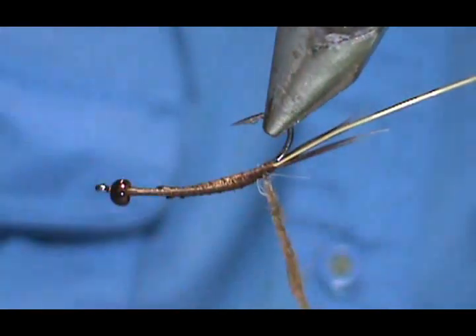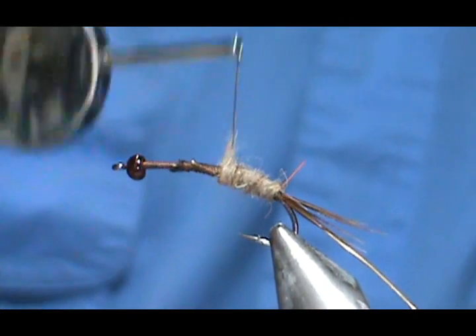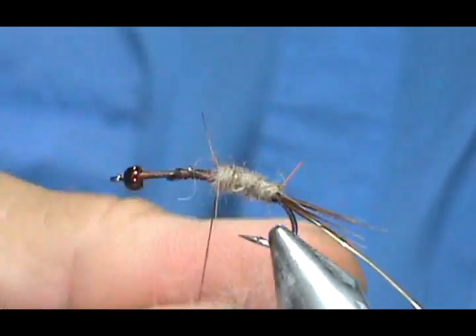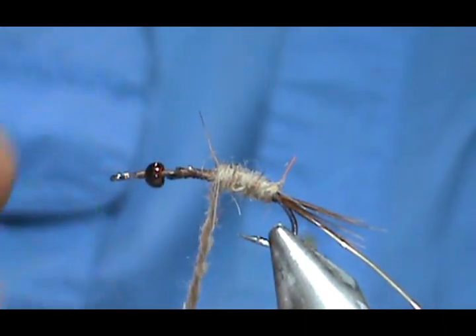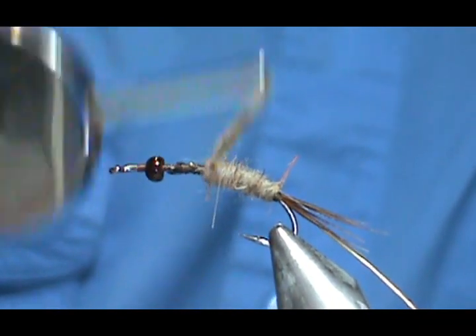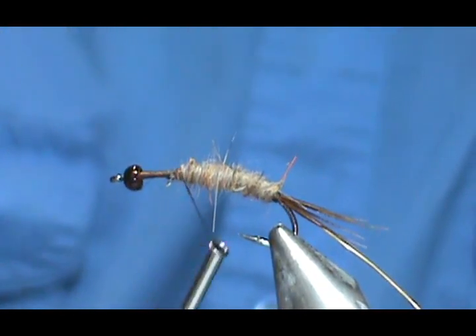Add a little bit of moisture and tighten that up. Get the dubbing right back to the tail and wrap it forward — I knew I was going to need a little more, so always add more. Remember when putting dubbing on, you only want to go one direction, because if you go back and forth you are putting it on and taking it off. If you go too far, all you have to do is wrap over it.